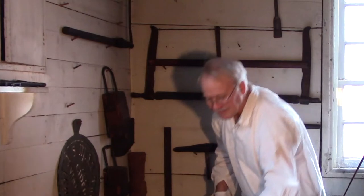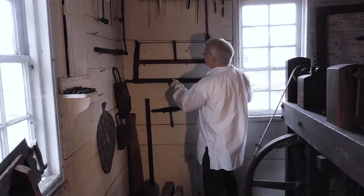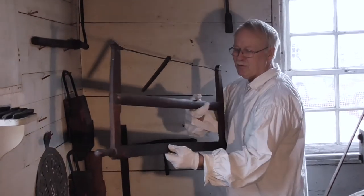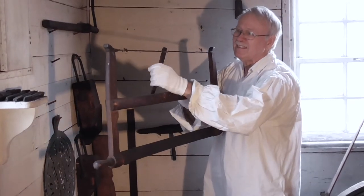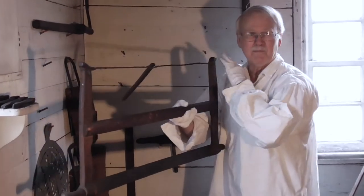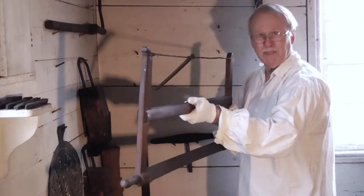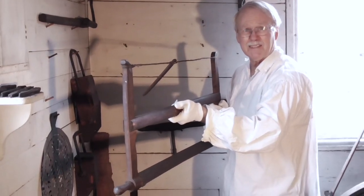And then the most practical saw in here — I really like this one. It's got a wider blade, which means you could cut straighter. This is for tightening the blade, and you've got some pretty good size to it. You could do some serious cutting with this.